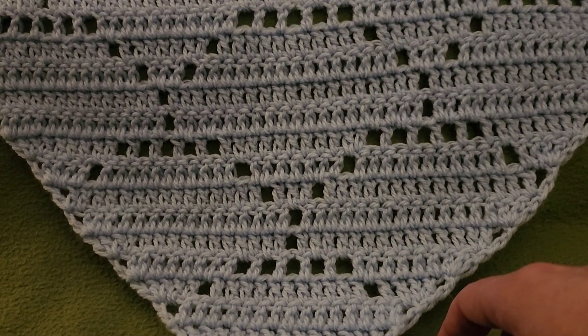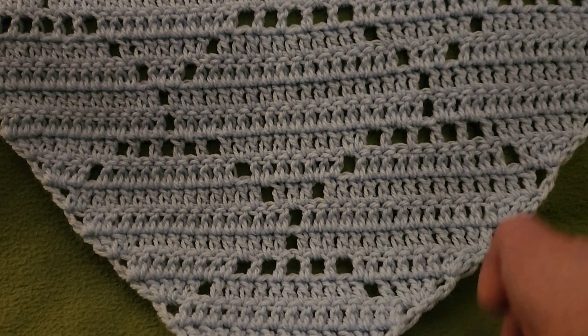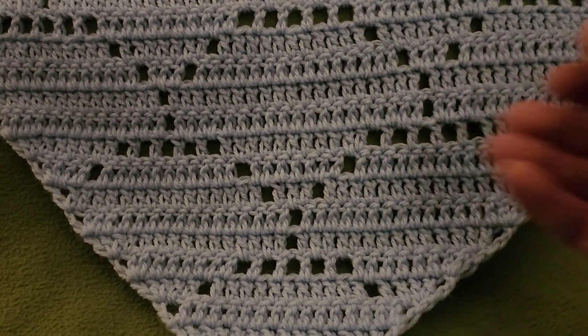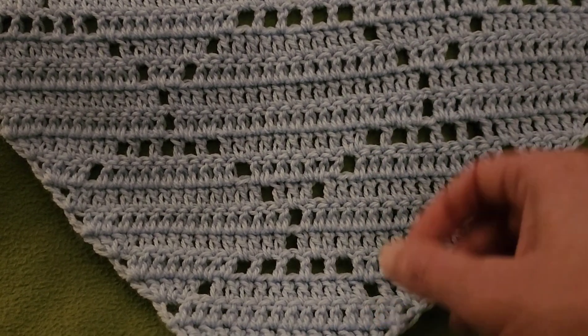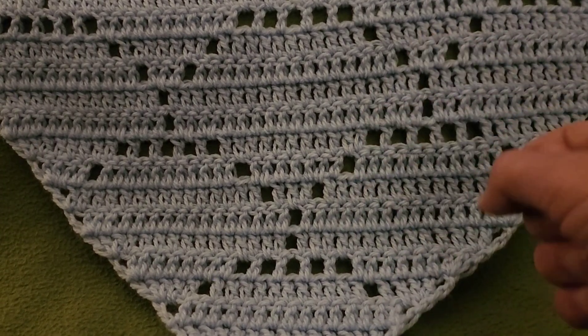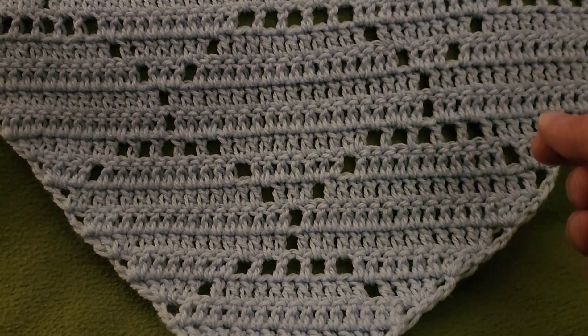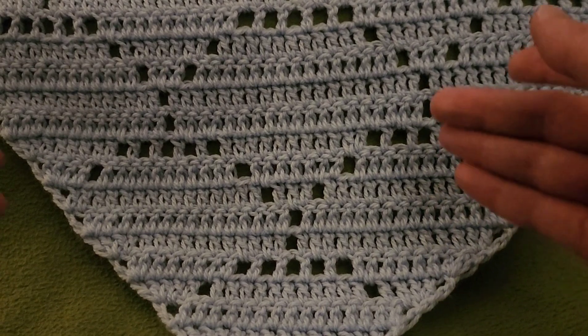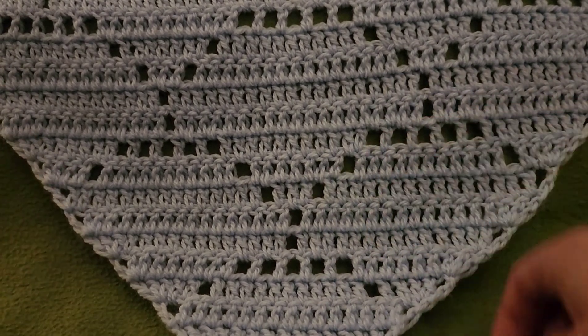Hello again, my little Yarnivores and Spiderettes. Fiber Spider back again with another tutorial just for you. Today we have the Arches Filet Shawl — really simple once you get into the groove. It's only a 5-row repeat and the construction is very simple. As it's filet, it's just double crochets and chain stitches.